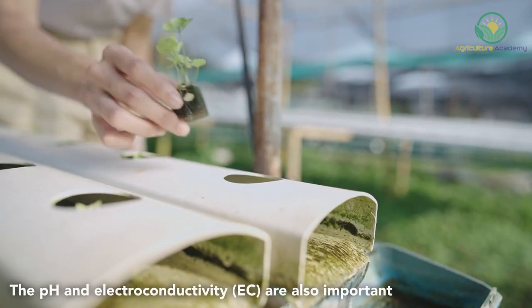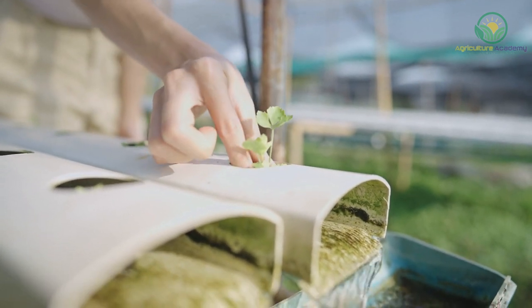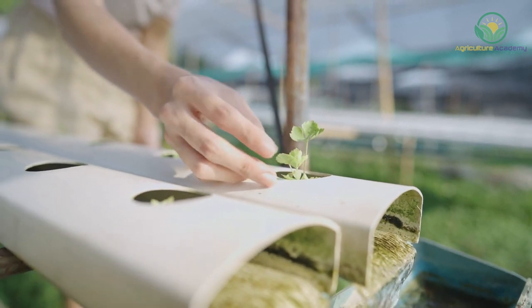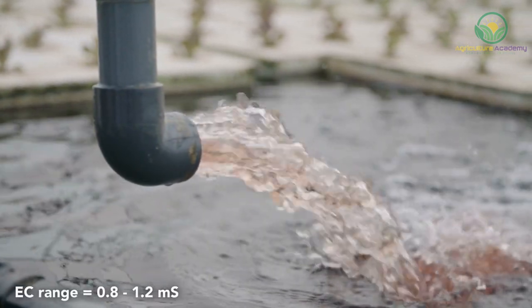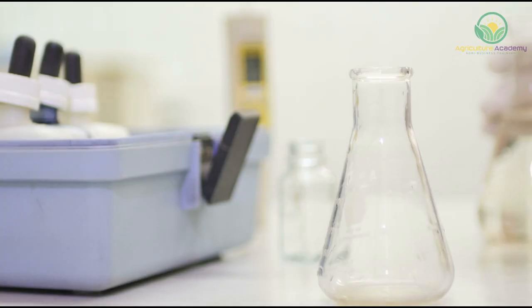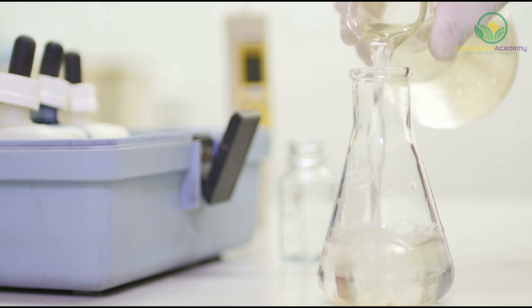The pH and electroconductivity, or EC, of the nutrient water must also be monitored. If these are too high or low, it will prevent the lettuce from absorbing nutrients even if they are present in the solution. The optimum pH range for lettuce lies between 5.5 and 6.5, while the EC should lie in the region of 0.8 to 1.2 millisiemens. If you have the budget to do so, consider investing in pH and electroconductivity meters to monitor these levels.